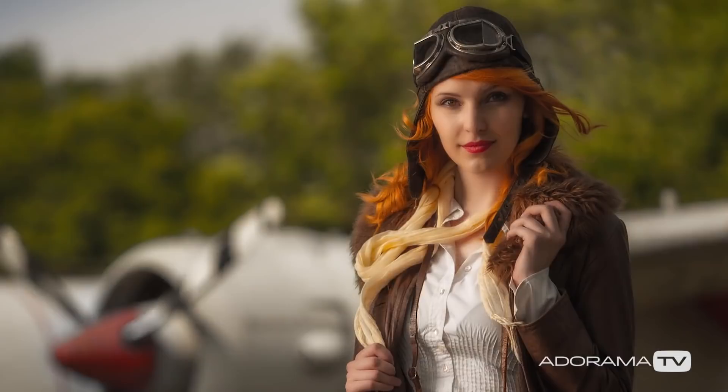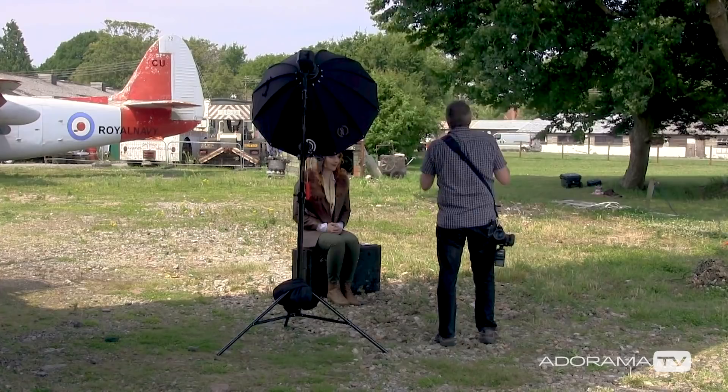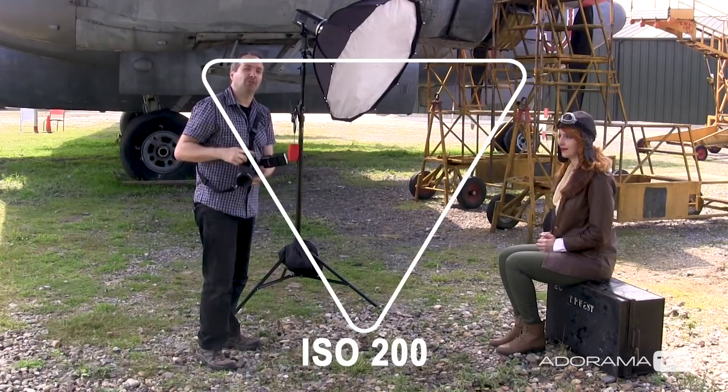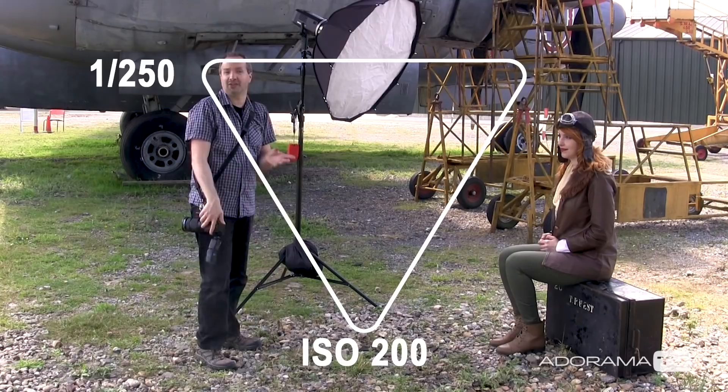My idea is really simple: I want to take the ambient light and underexpose it by a stop, stop and a half, two stops, to really get some drama from the sky and the background. In order to do that, I can play with my three things of the exposure triangle — my shutter speed, ISO, and aperture. The Olympus EM1 Mark II has a native ISO of 200, that's where I'll be. For shutter speed, I'm going to use flash to light Kerry, so I'll be at the flash sync speed of 1/250th of a second normally. And that leaves me the aperture.